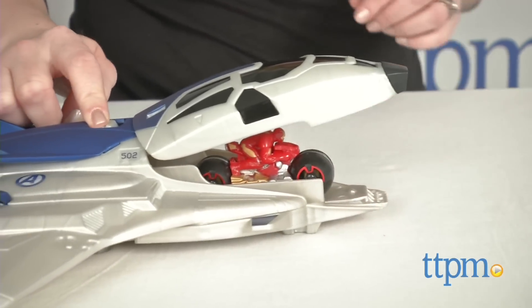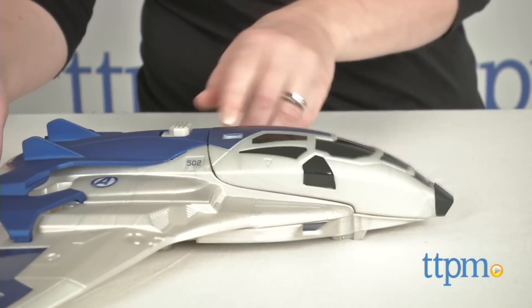It's for ages 4 and up, and for more information and current pricing visit TTPM and subscribe to our YouTube channel for more great toy reviews every day.